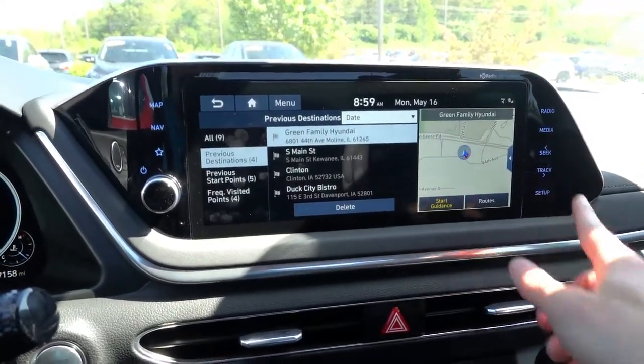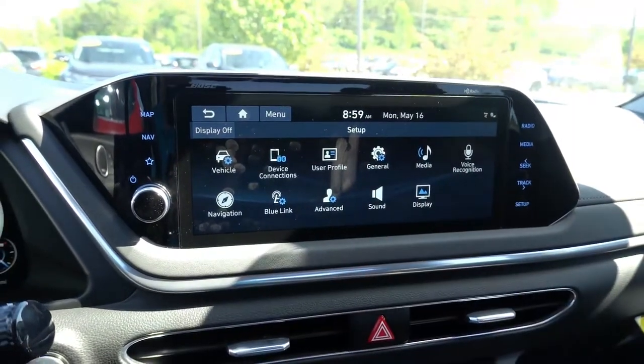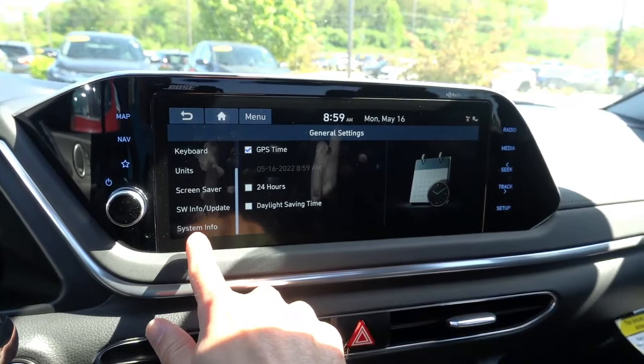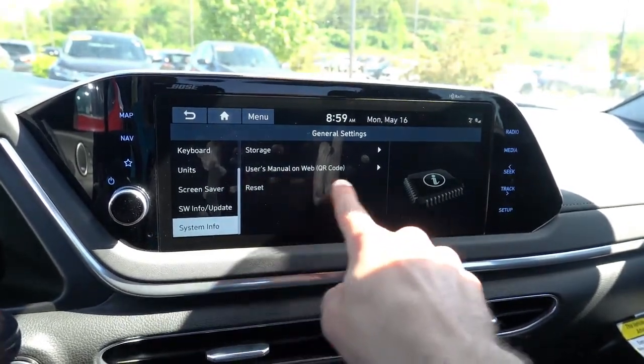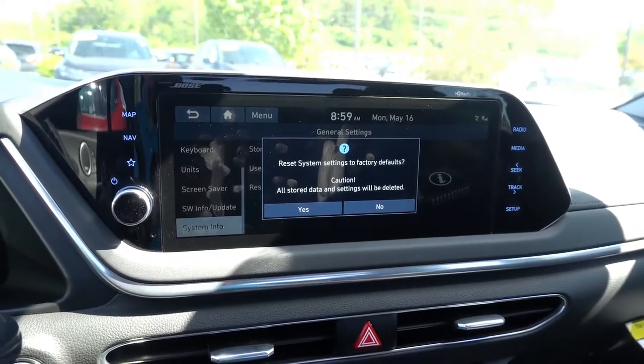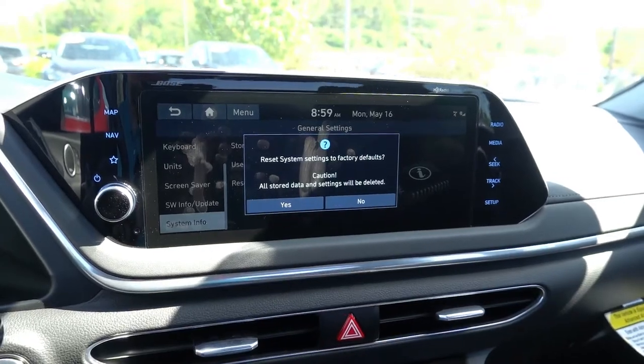So the first thing you want to do here in this Hyundai is go to Setup and then go to General, and you want to scroll down on the left side to System Info and there will be a Reset button. Now this will go ahead and reset to all factory defaults and as you can see all stored data and settings will be deleted, which is the goal of this reset.